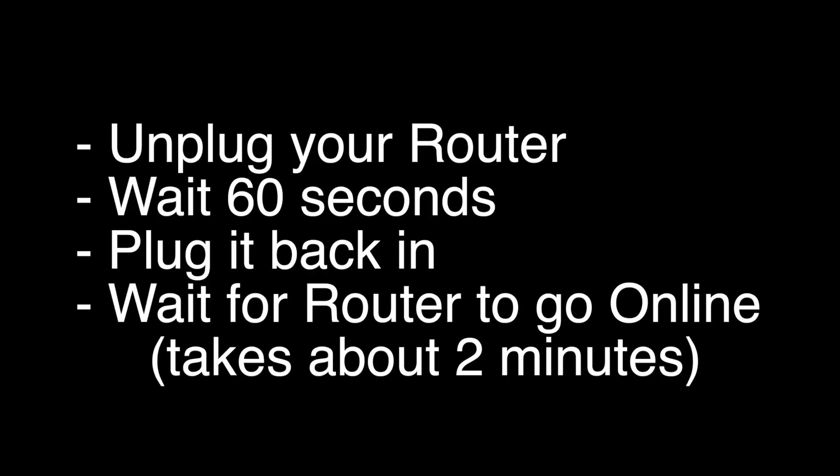If this does not solve it, I want you to try the following: unplug your router, wait 60 seconds, and then plug it back in.